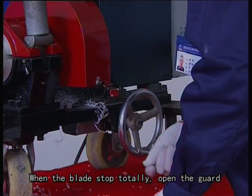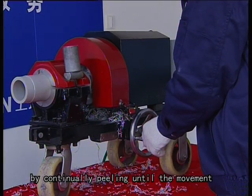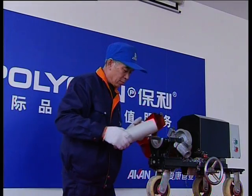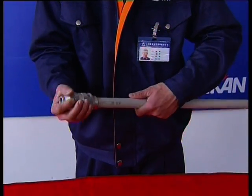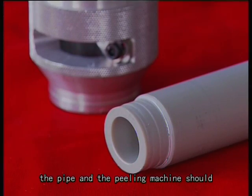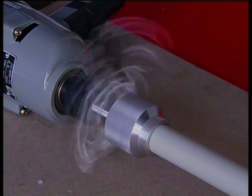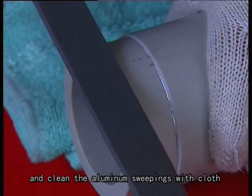When the blade stops rotating totally, open the guard. For manual peeling, ensure enough peeling length by continually peeling until the movement cannot go on. As the electric's rotation speed is very fast, the pipe and the peeling machine should be kept on the same axis before peeling to ensure accuracy. When meeting leftover aluminum foil, use the flat file to remove it and clean the aluminum sweepings with a wiping cloth.